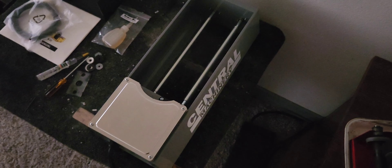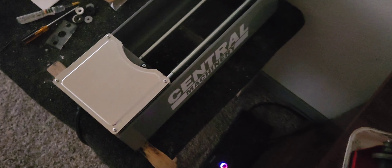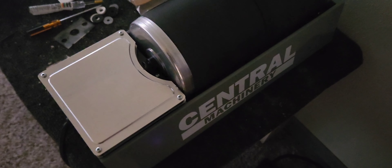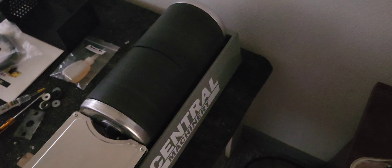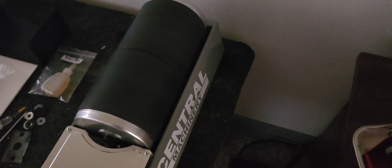My Lortone 33B has been acting up — it's been freezing up on me a lot lately — so I had this backup Harbor Freight one, and you can hear it's pretty quiet. It works just as well as the Lortone 33B does as far as I'm concerned. We'll check on it in about a week and a half or so, because I'm going to run it for four days in 400 grit, then clean them off, then run it for four days in 600 grit, clean them off, and then check on them and see what they look like. Until next time, take care and rock on.